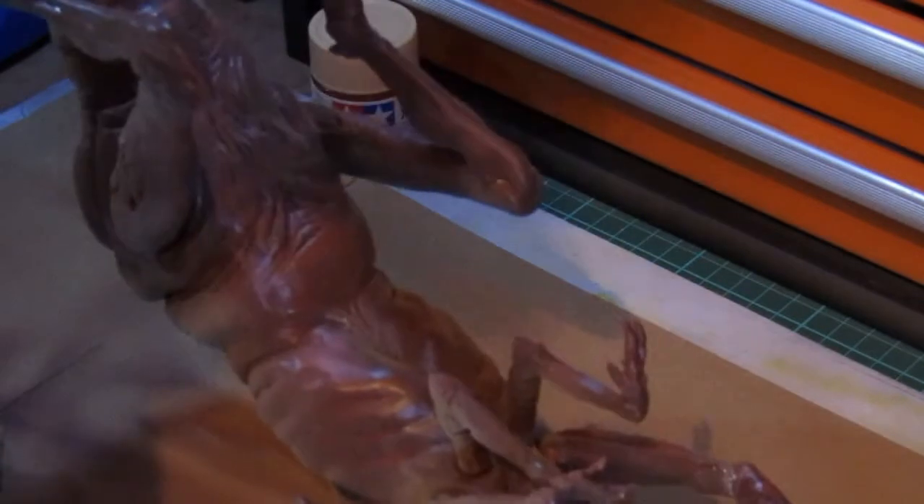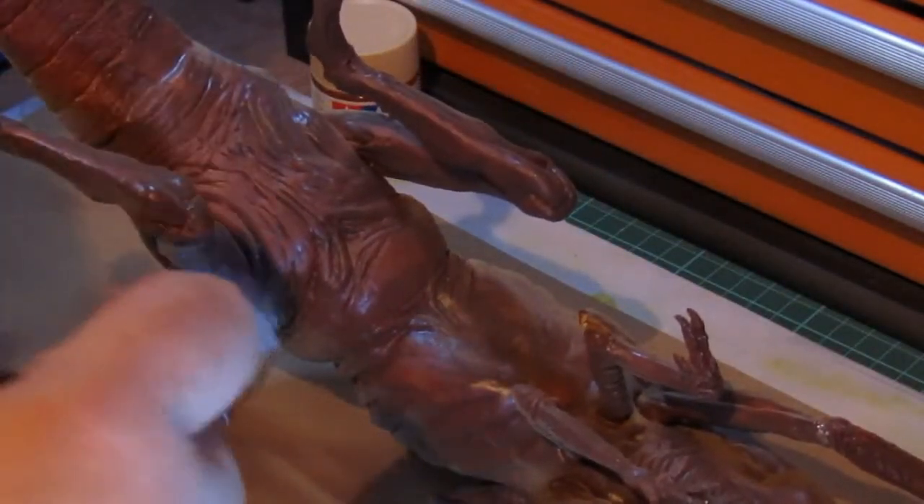Finally, once the tail was dry, I could apply the desert yellow to the belly of the beast. I did a final check to make sure all the areas of the tail and limbs were done, and added a bit of paint where it was needed.